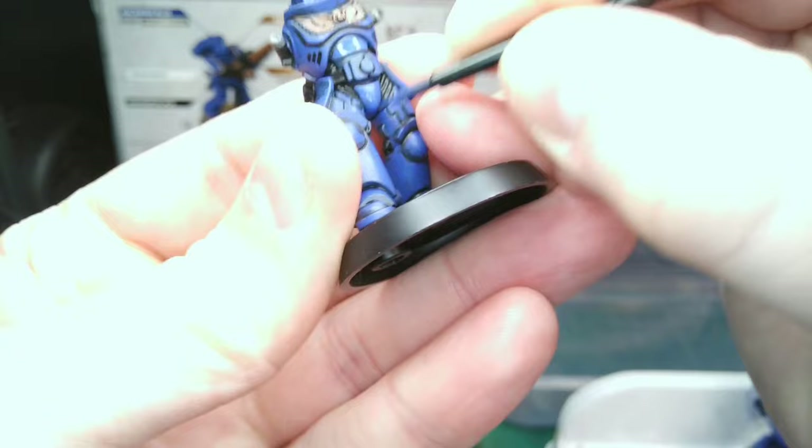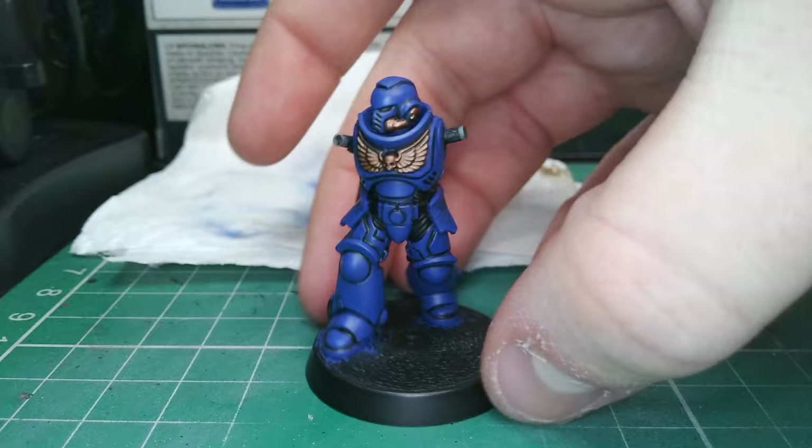Go back in with the blue and tidy up these lines and anywhere that might be too thick. It's best to use quite a thin coat here to keep some of that gradient between the blue and the shaded areas.